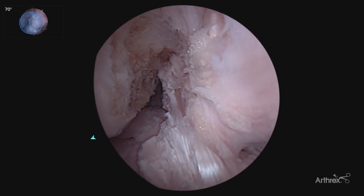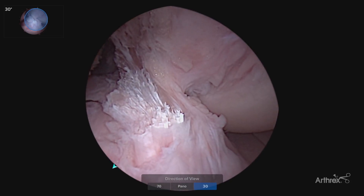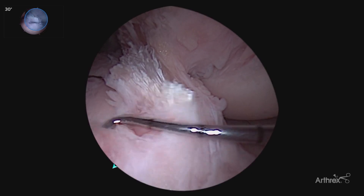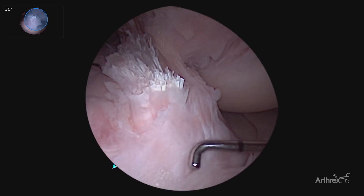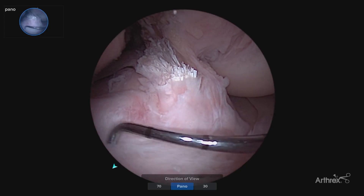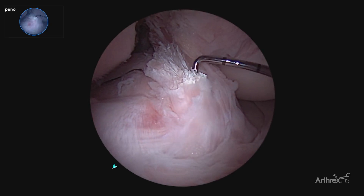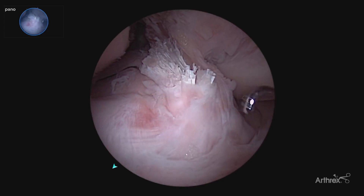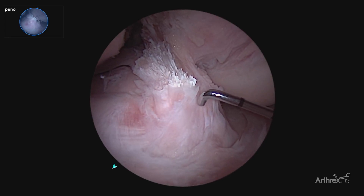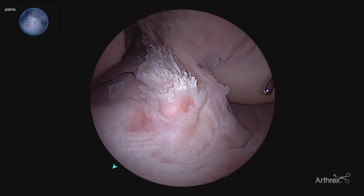Coming down to the tibial footprint, we'll go back to our standard 30 degree view, which we typically see, and often it's hard to see ACL material, graft material, flipped over in front of the intermeniscal ligament. Now with our panascope allows for that easy view all the way in front to be able to see the anterior horn of our lateral meniscus and any ACL material that may be flipped forward that can cause a cyclops lesion. This also allows for that full assessment of very accurate tunnel placement as we place our guide to assure that we're very accurate.